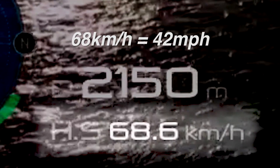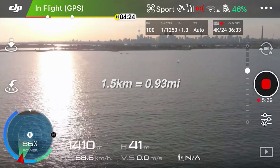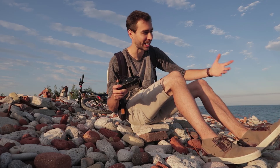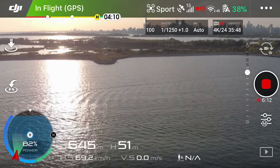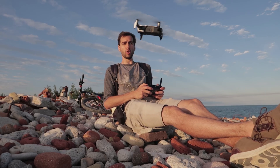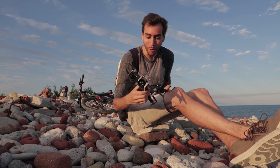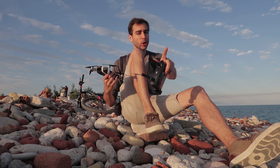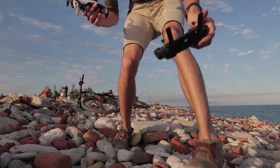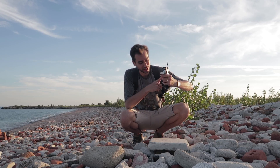We're a kilometer and a half away with 47% battery left. I'm pretty confident it's going to come back. We got 39% battery and we're half a kilometer away. I still have 30% battery left after landing — I think I could push this a little bit further. I just popped a new battery in. This time I'm going to try and not waste that 2% at the beginning, so I'll take it off as soon as the controller connects.